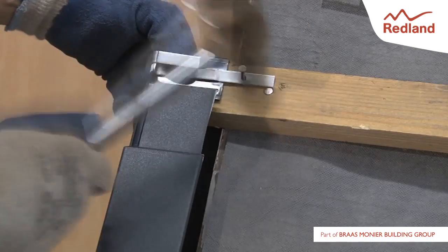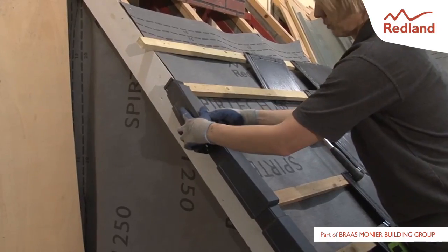The unit is secured with an AmbiDry verge clip. The rest of the verge is completed in a similar manner.